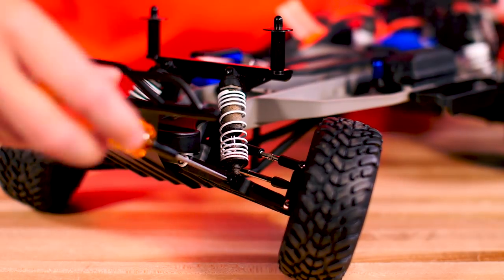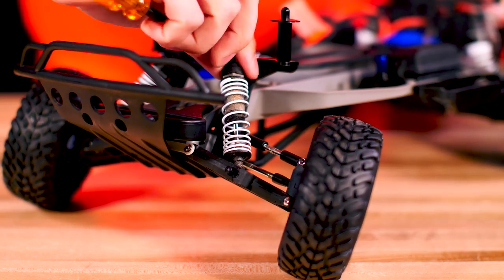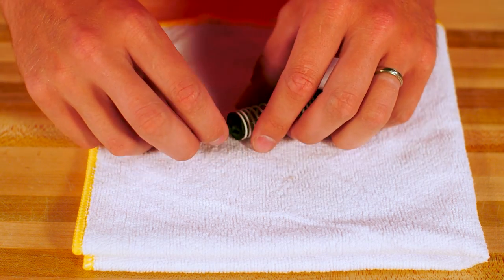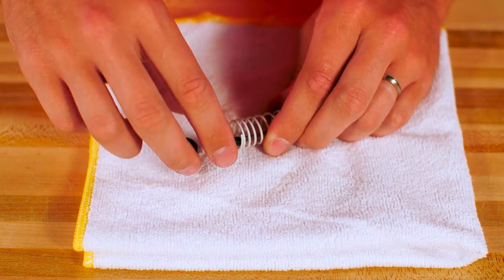First, remove the shock from the vehicle. Remove the wheel if necessary for easier access. Some models have a small washer behind the top of the shocks — be careful not to lose this washer and put it back in place when replacing the shocks. Remove the lower spring retainer, then remove the spring and upper retainer.